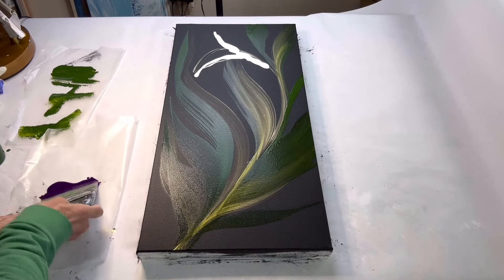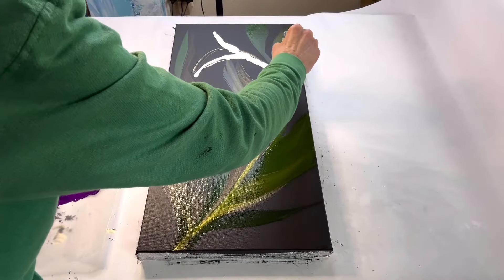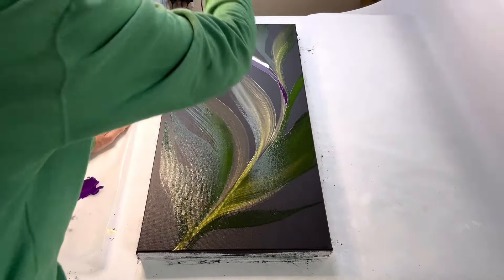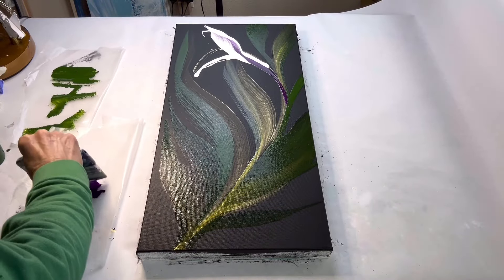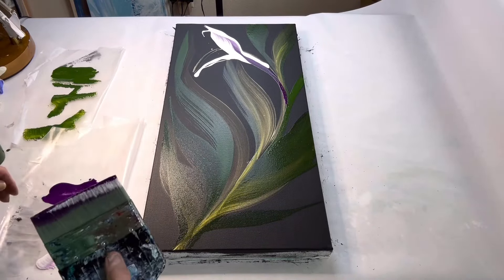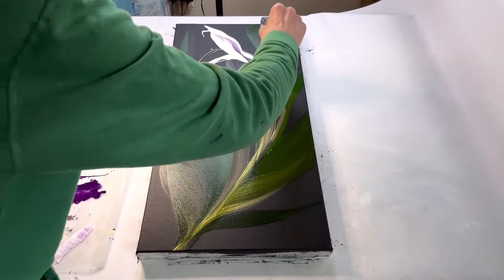The titanium white paint I'm using is a ready mix by Arteza. I had a little bottle of it, so I just decided to use it. And then I am using Prism Violet on my brush when I go through the white paint.